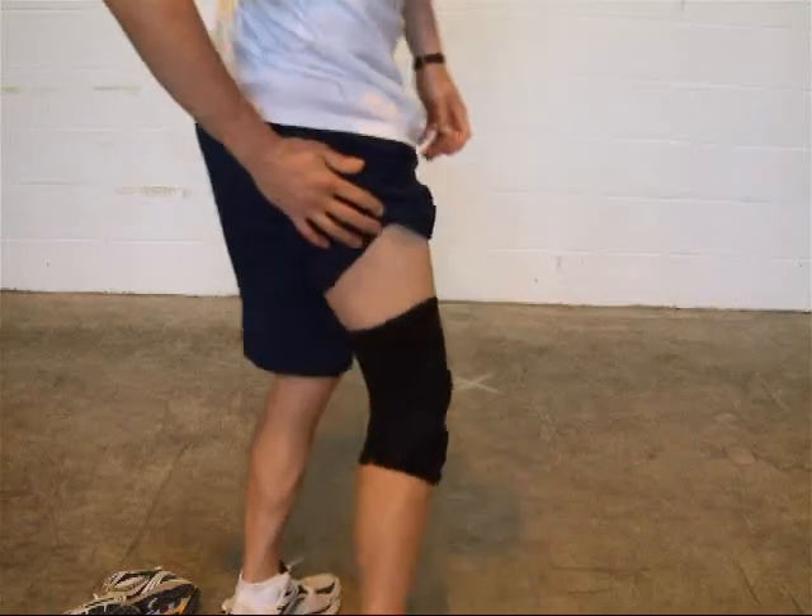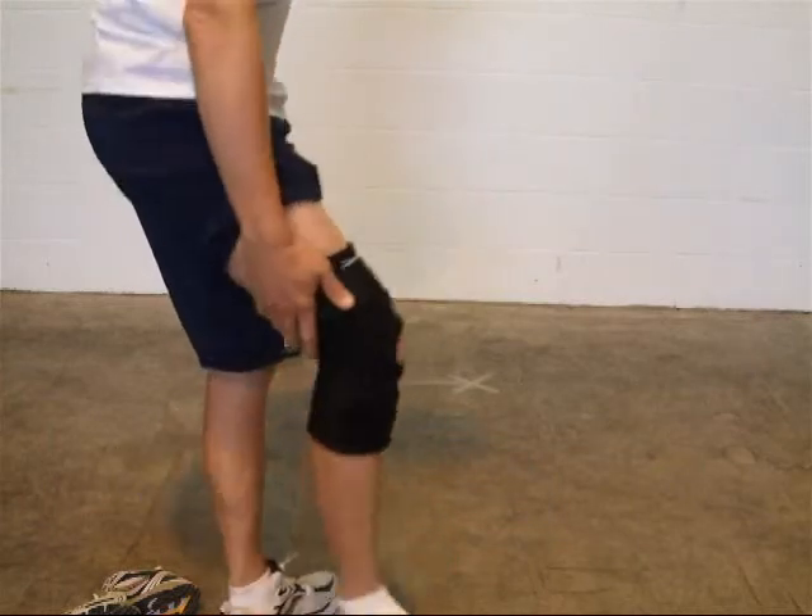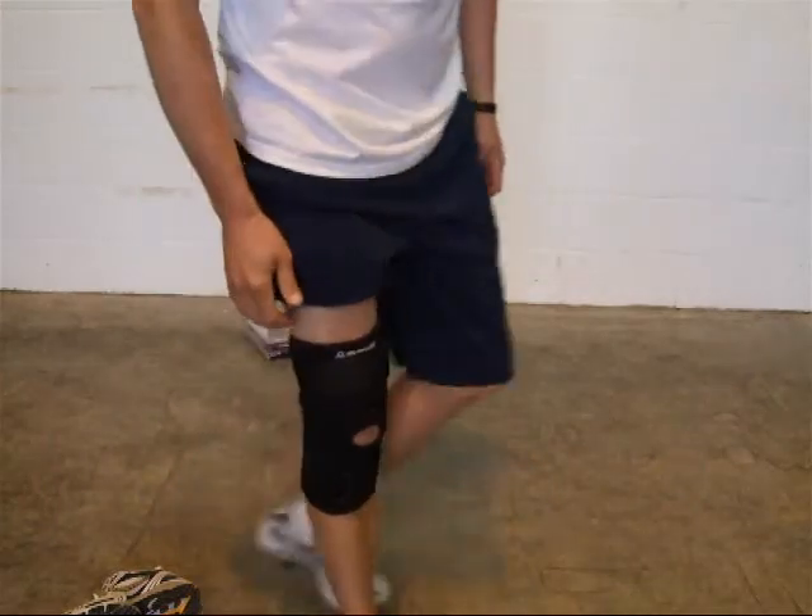That's now on — comfy, with a nice fit to the back of your knee. It's a really comfortable brace.